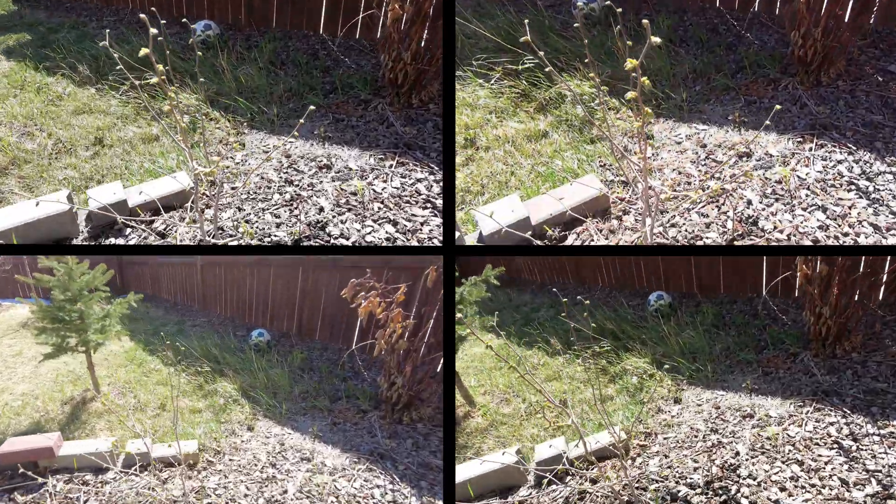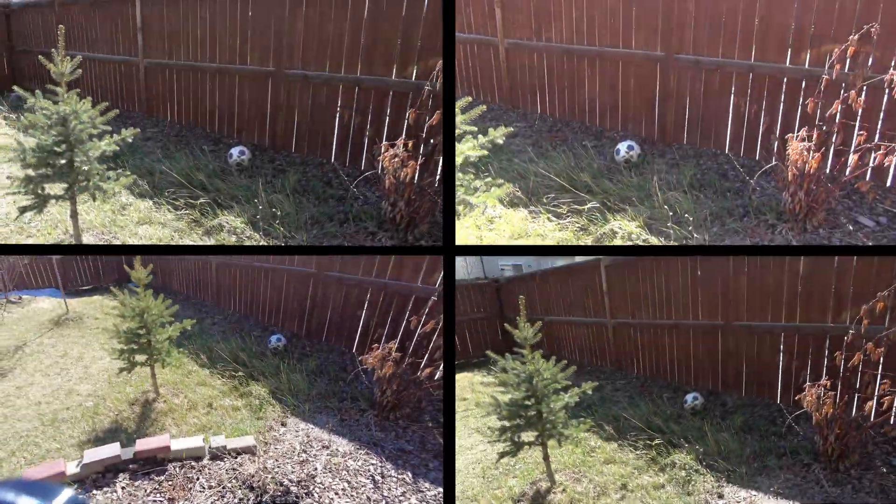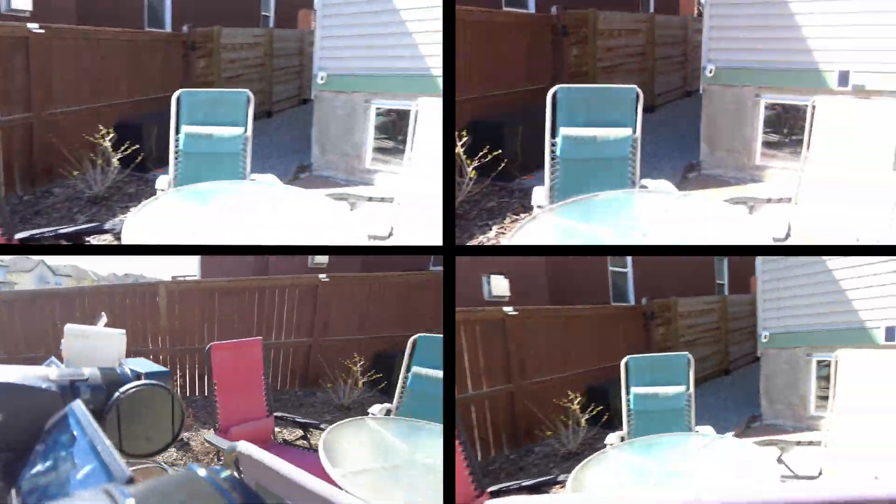I have six of them and hopefully they're gonna be fine. Hazelnut tree. And my stinging nettle is growing.